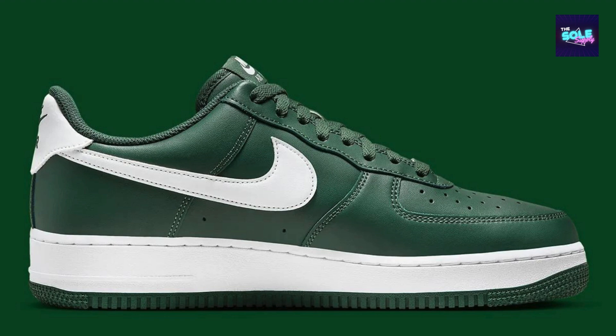Specifically for the Air Force One Low FJ4146-300 colorway, this colorway features a gorge green and white color scheme, which might be a point of interest for those looking for a more unique look than the classic white Air Force One.